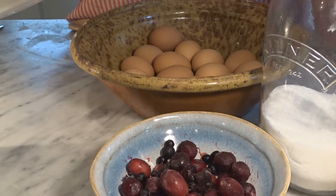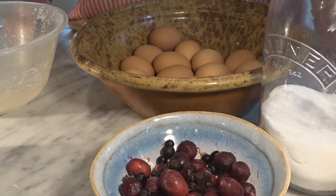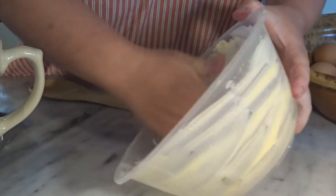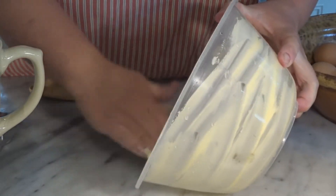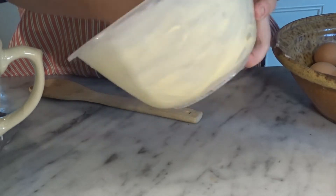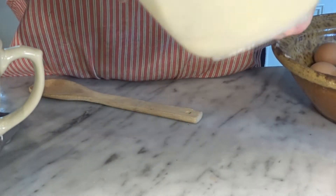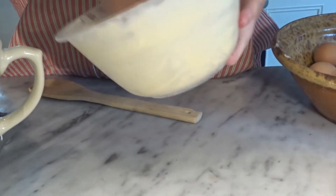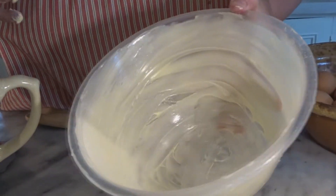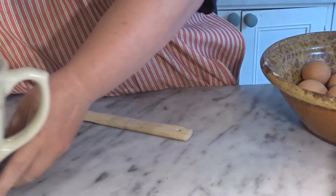So I'm going to get started and show you how quick it is. Firstly your bowl — you're not going to mix in this bowl, this is your cooking bowl. You want to go around it with your margarine because the pudding comes up quite high and it has to stop the pudding sticking. I didn't say this was healthy! Put that to one side and then get your other bowl for mixing.